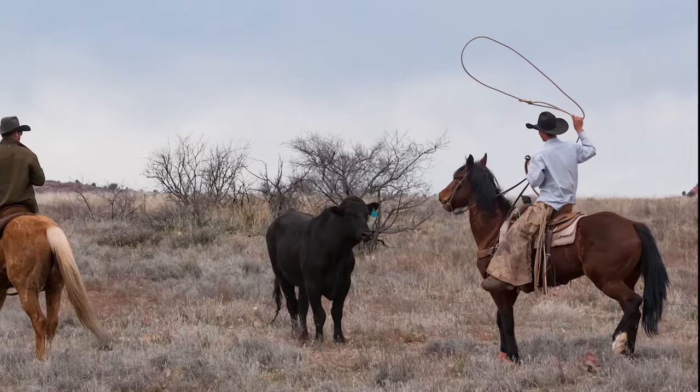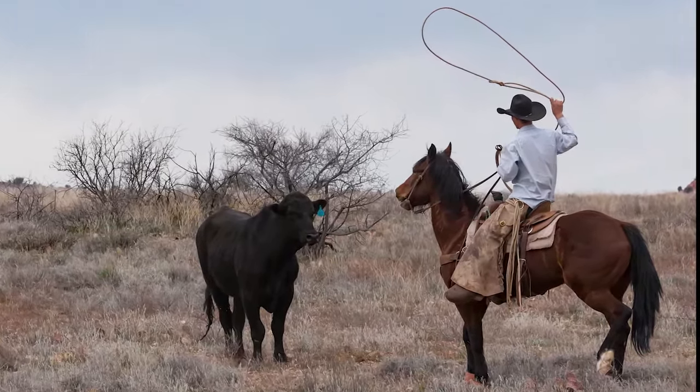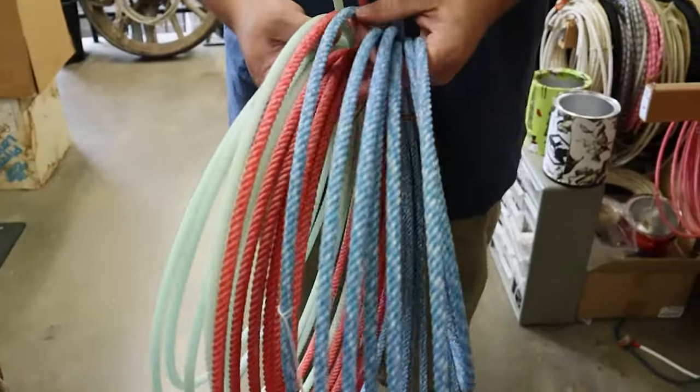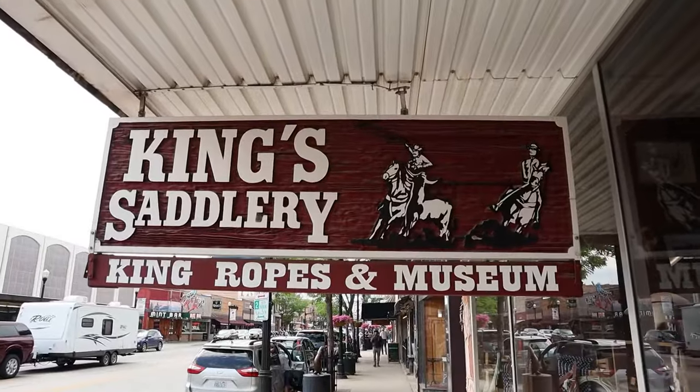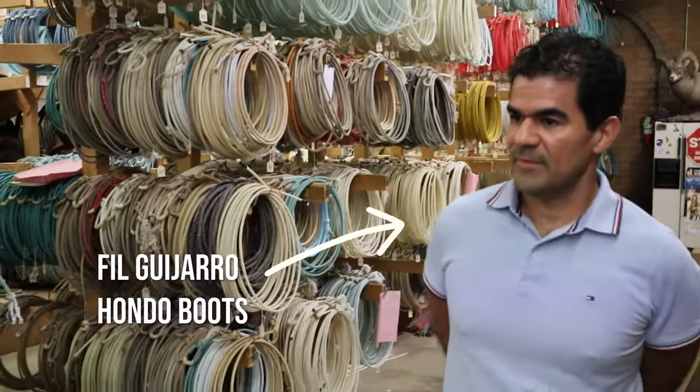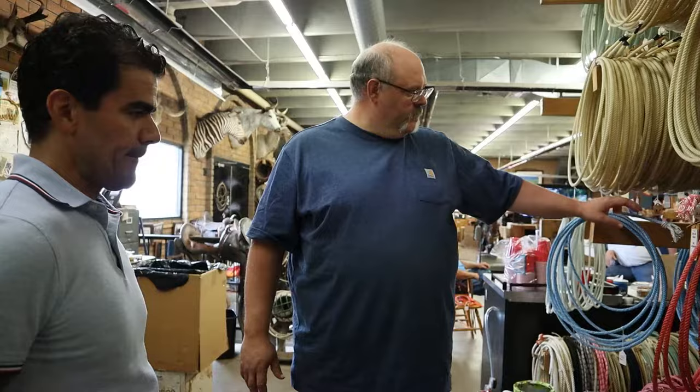The rope of a working cowboy has to be reliable, especially if it's going to be used competitively. My name is Jeremiah Craig, and I visited King Ropes in Sheridan, Wyoming, with Phil Giharo, the owner of Hondo Boots, to learn just how they make these ropes right here in the U.S.